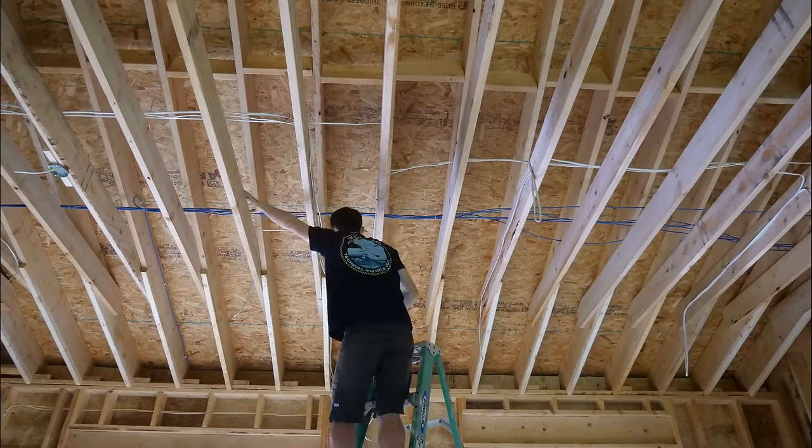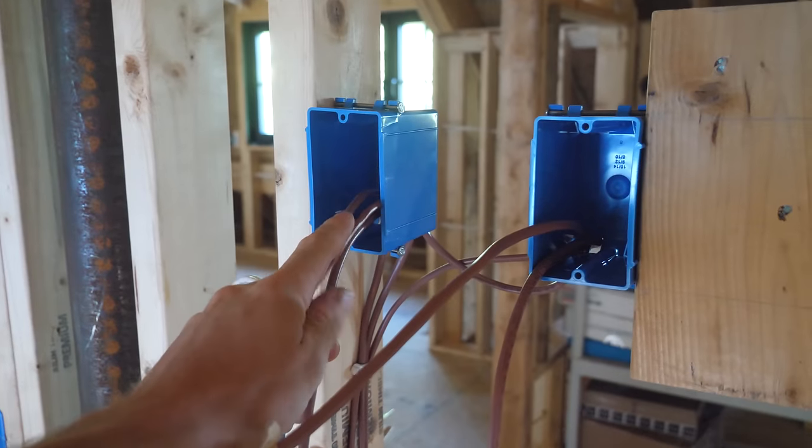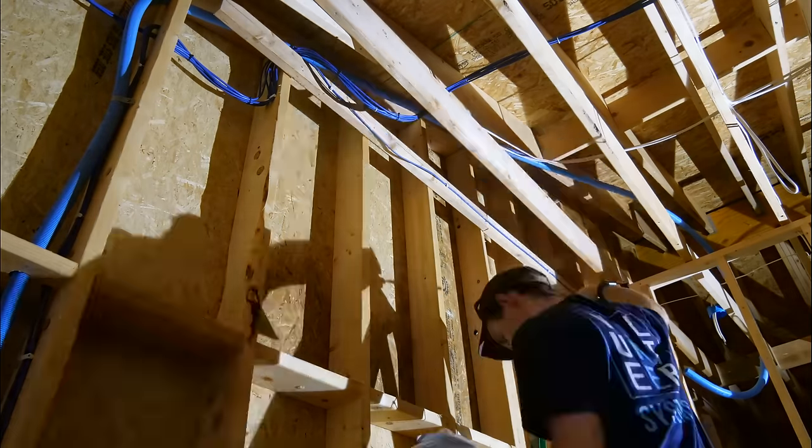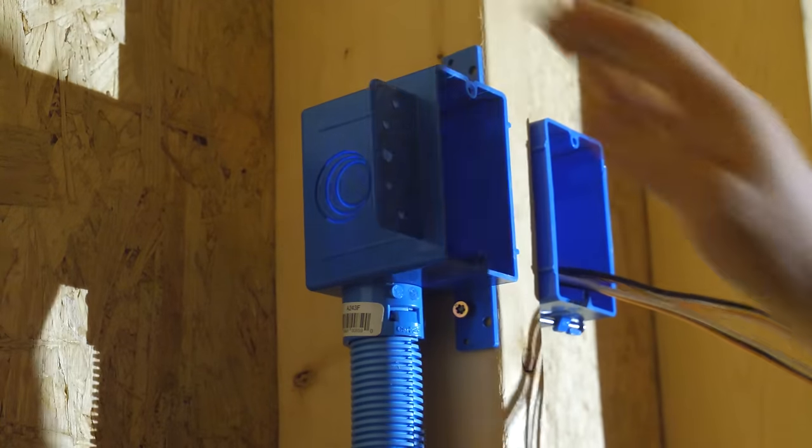Time to tackle low voltage wiring, both for data transfer and controlling our HVAC systems and garage doors. I'm going to put some spare conduits in while I'm at it. Let's hope this goes a little smoother than wiring for lights.